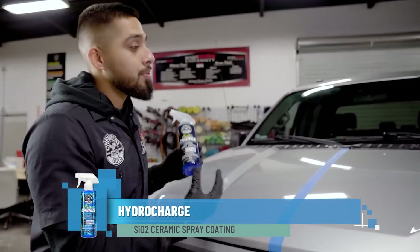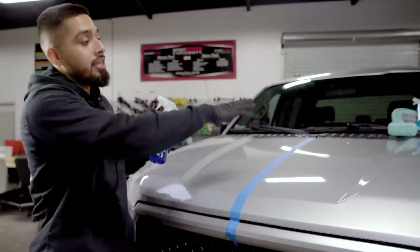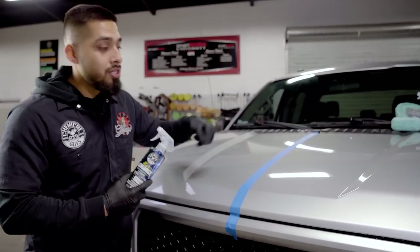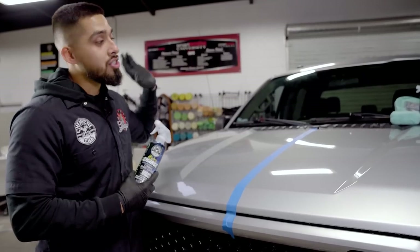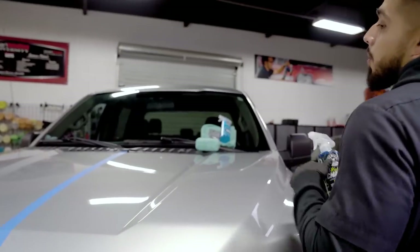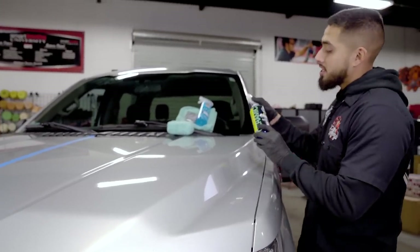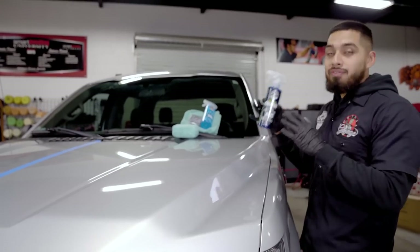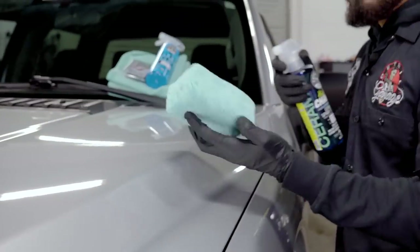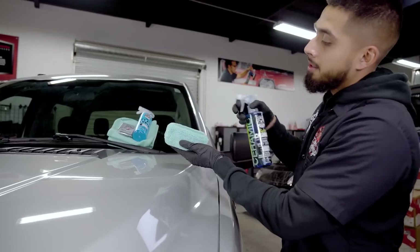HydroCharge is going to apply 12 months of protection onto this paint and it's going to cause an acceleration of water beading. Anytime it encounters rain, fallout, snow, or any harsh winters, anything that lands on it is simply going to glide right off. You can also boost it up in the future with something called HydroSpeed. To apply HydroCharge, just shake up the product to mix the formula, put it on spray, and give your micro-applicator a couple of sprays.